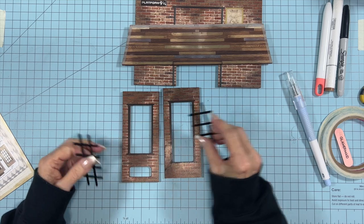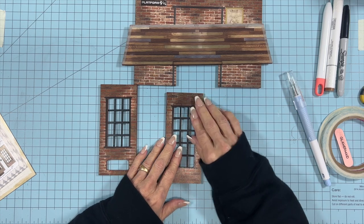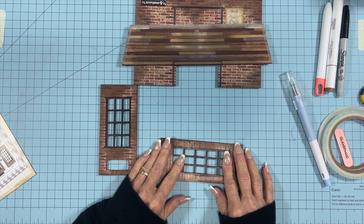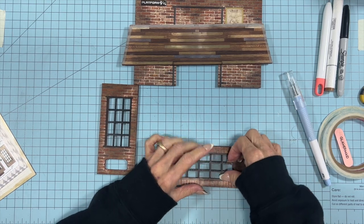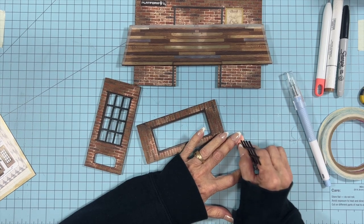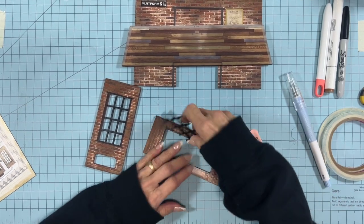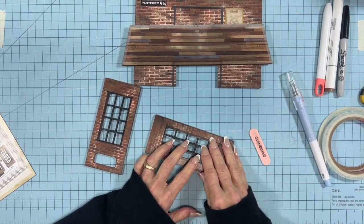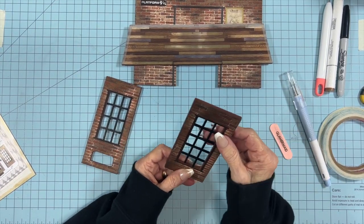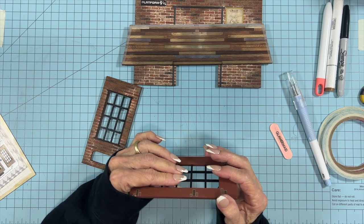We have a short one which goes here and a tall one which goes here. You need to test those and make sure they're going to fit well — it looks like they're a little bit long, so I'm going to sand this a little bit more. Just be careful not to sand too much or it won't fit. You want them to be snug but not so snug that they warp or try to bend when you put them in.